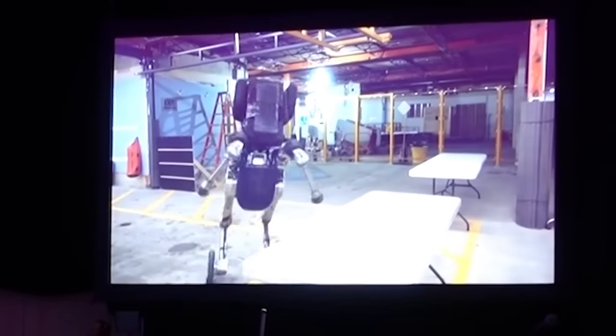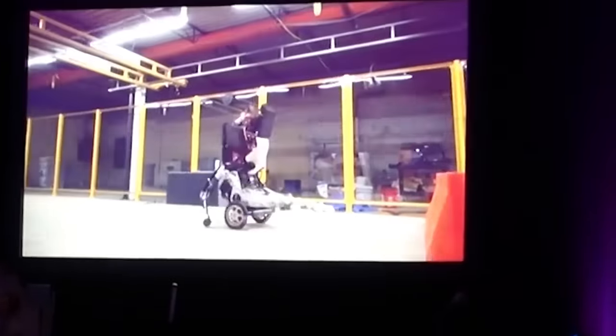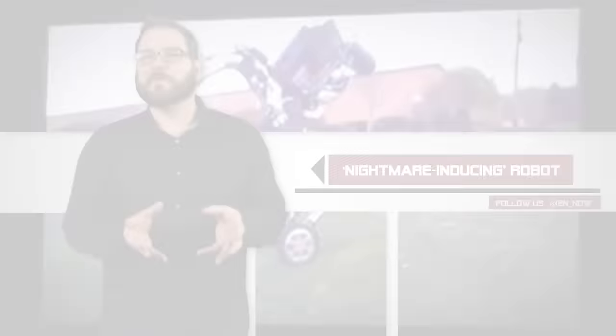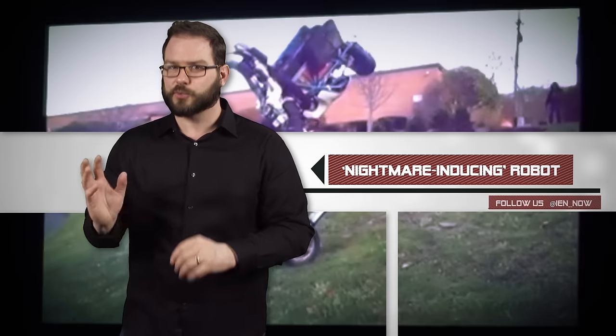Compared to the Atlas, Handle actually seems much quicker and agile, as they proved with footage of it leaping over an obstacle. I wonder if Handle is nightmare-inducing because it so closely resembles those aliens from the three-star classic, Dreamcatcher.